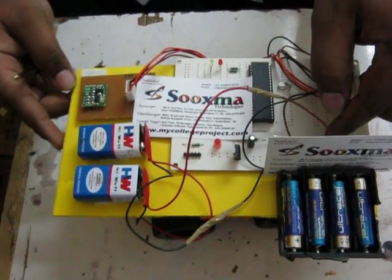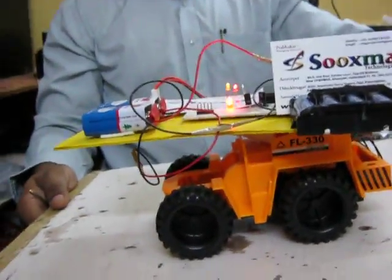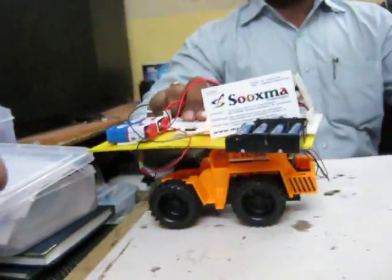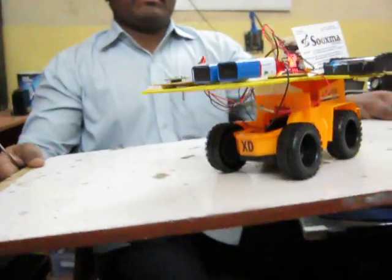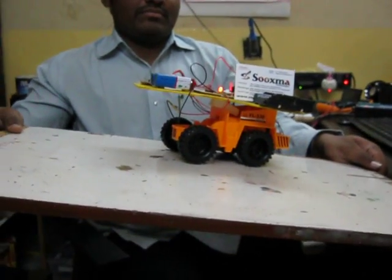Right now you can see here. Switching on the power supply. Right now you can see here the balancing of the robot.